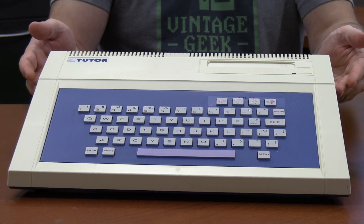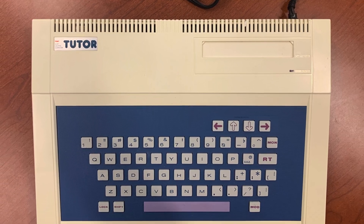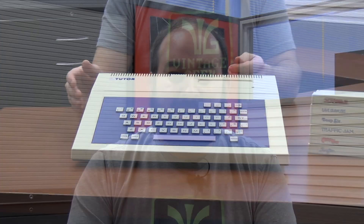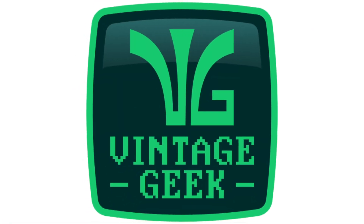This particularly odd machine could be a cross between a TI-99 4A and maybe a Panasonic system we've seen in the past, but today we're going to learn what this machine is, who it was for, and what it can do, right here on Vintage Geek. I'm Aaron, welcome to Vintage Geek.